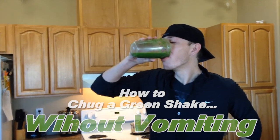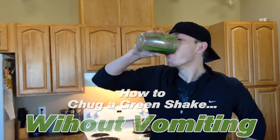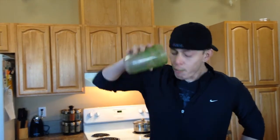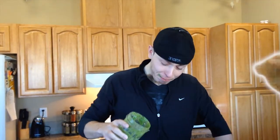If it's your first time blending, blasting, I would recommend starting with fruits — half fruit and half veggies. Look at that yummy, yummy shake.